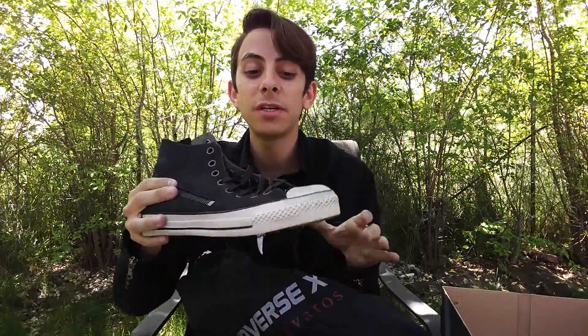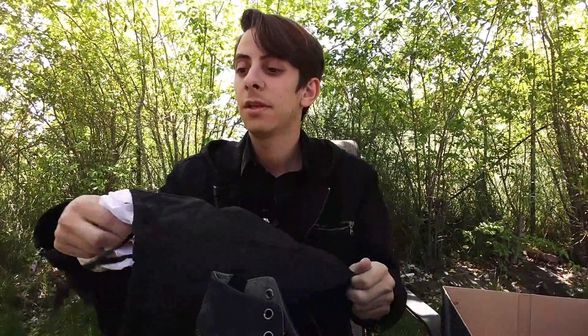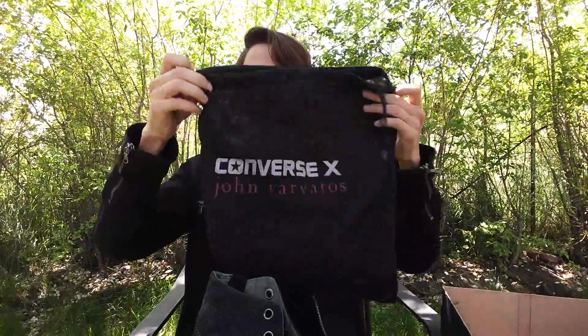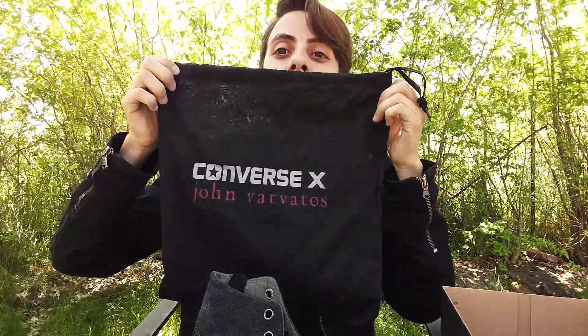I'm gonna put them on and go back to work. And look at this bag they gave me — it's really cool. Alright guys, subscribe and like, and comment in the section below what you think of my shoes. I'll show you pictures later. Take care, guys!